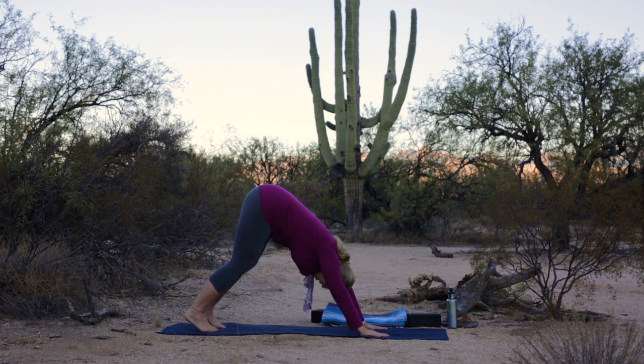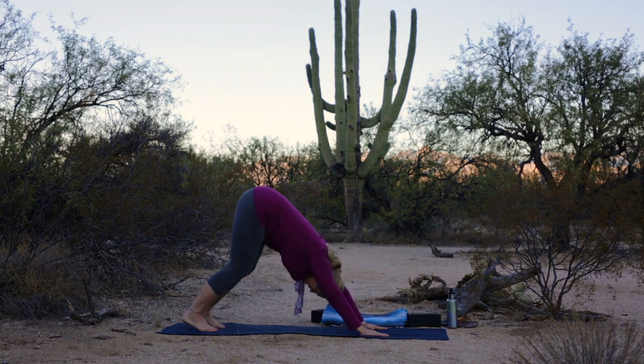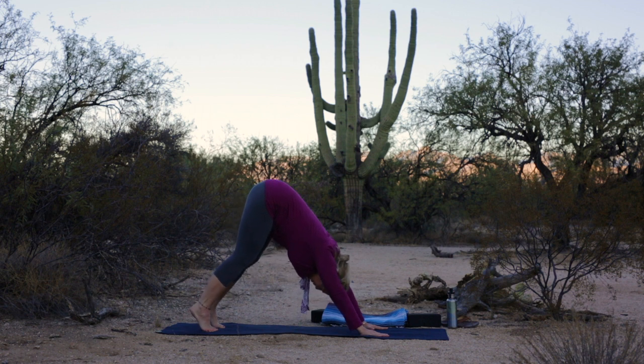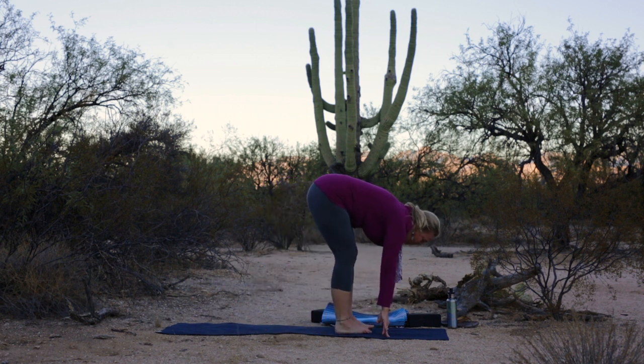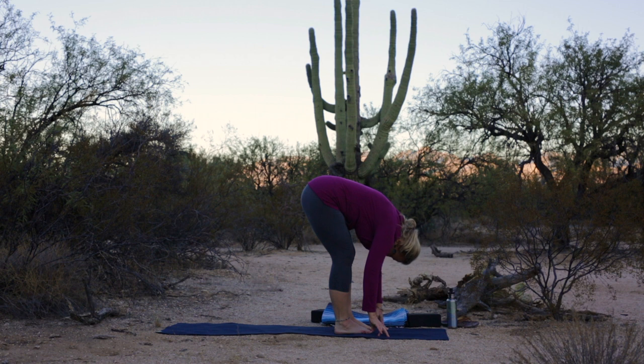Press up to a downward dog. Hands press firmly down and forward, hips lift up and back. For the first one, for most of us our knees need to be bent, focusing on the length of the spine, letting the head dangle between the arms. Simply walk your feet forward to meet your hands, standing in a forward fold. Let the head just drape towards the earth. Feel the whole posterior part of your body stretching and lengthening.